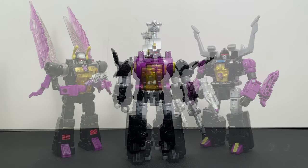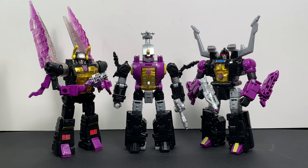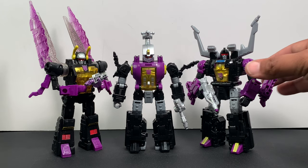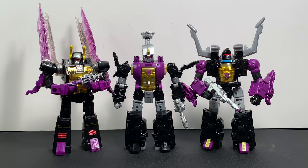Now we have the Insecticons complete — the whole trio! This is what you guys have been waiting for. Bombshell fits in with Scrapnel and Kickback; they all have that uniform translucent chest. Nitpicking a bit — each figure has a different type of Decepticon logo applied. Looking at Kickback, his looks like a tampo — painted or ironed on. That Decepticon symbol looks good, it is definitely bright and you can make it out from far distances.